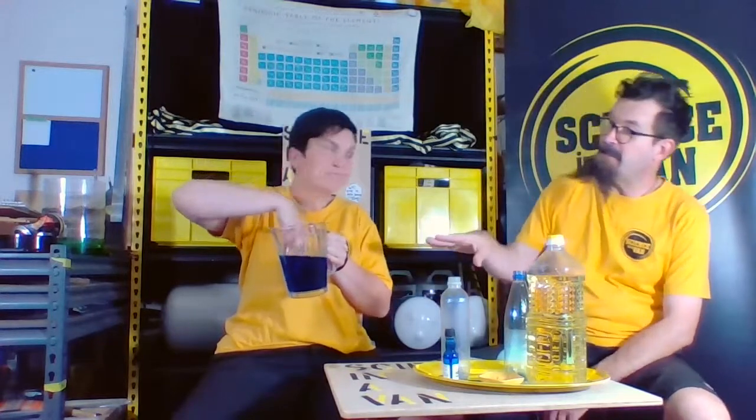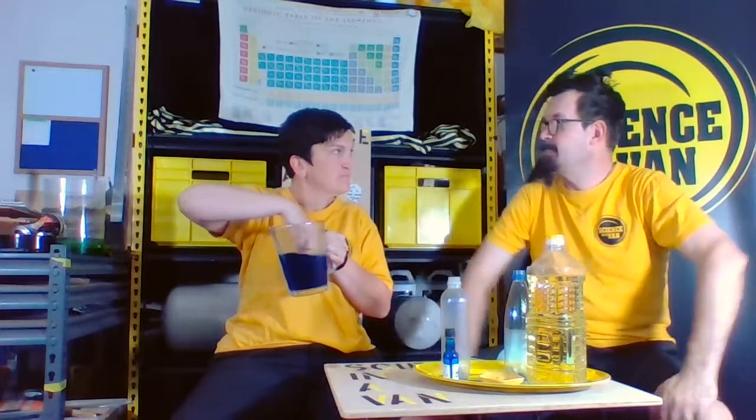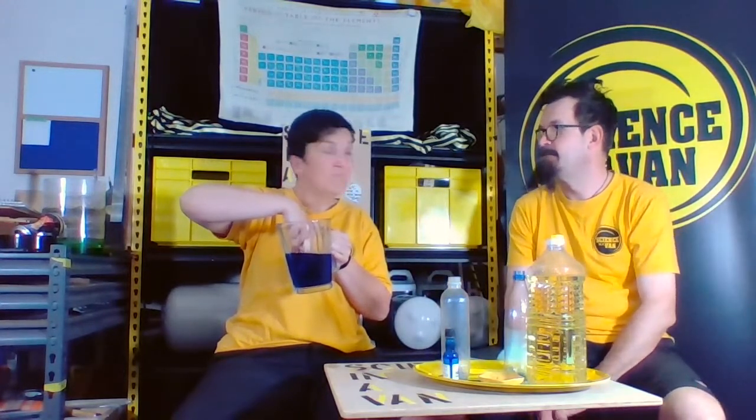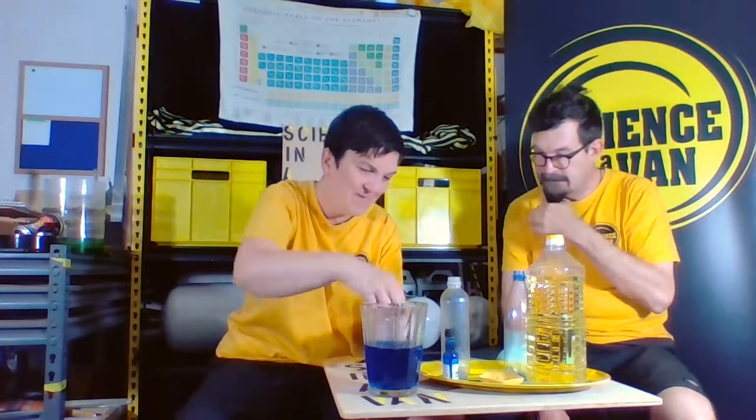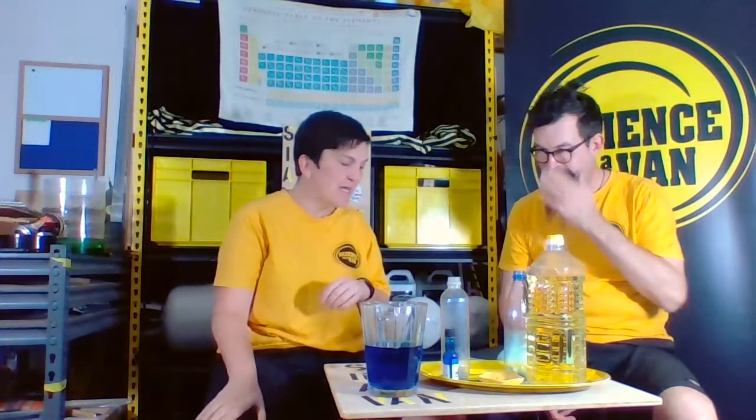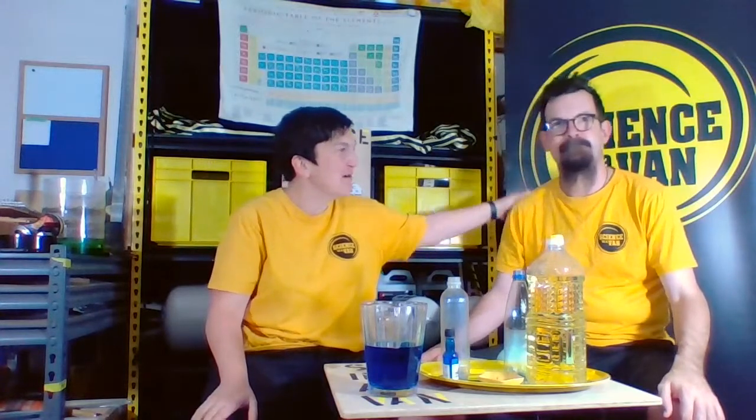It didn't turn pink, it's turned blue. I'm going to make a new prediction that Emily's finger has turned blue. Do you think it has? Just a tiny little bit. It's only a little bit blue. Anyway, that is just to remind you about the scientific process — it is easy peasy. Like Alan, predictions don't always turn out, and that's all good.